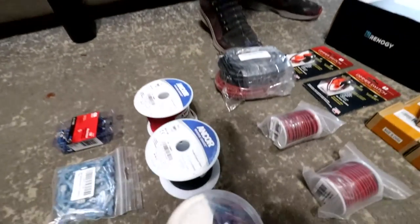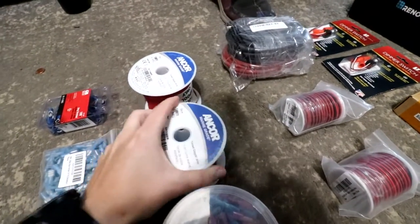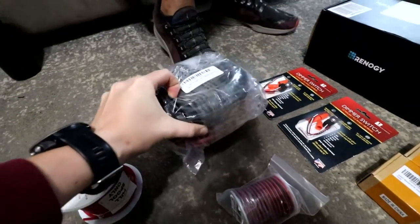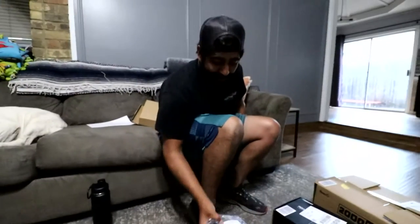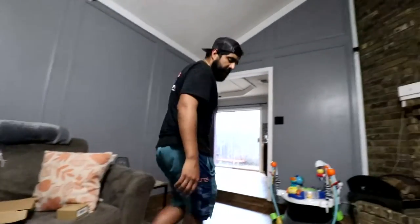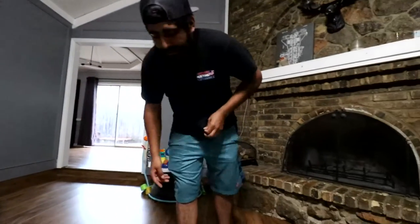A lot of the other stuff is just really thick wiring that's going to go to different devices and outlets, like our above-ceiling fan. Some of it is insanely heavy and super durable — that's going to be the wiring that routes from the inverter and everything else so we don't get electrocuted.